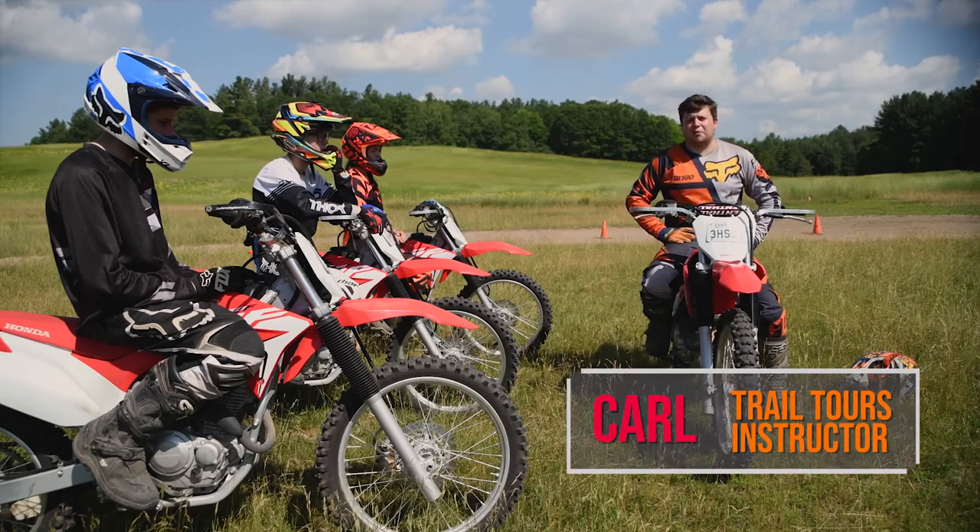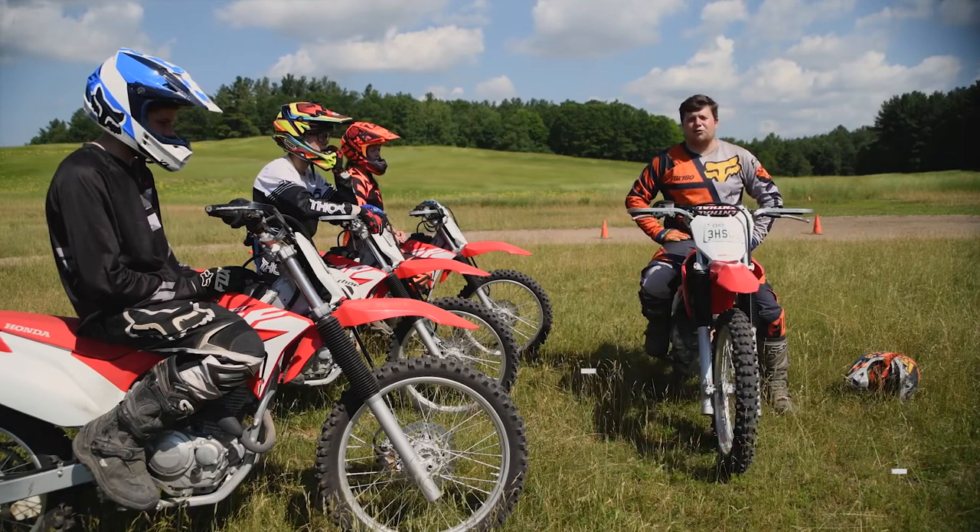Hi, I'm Carl. I'm part of the team at Trail Tours. Today we're going to be going over the basics of dirt bike riding, and welcome to Trail Tours.